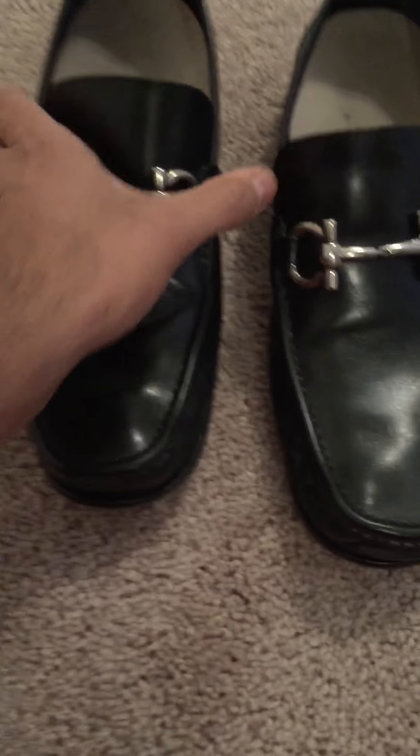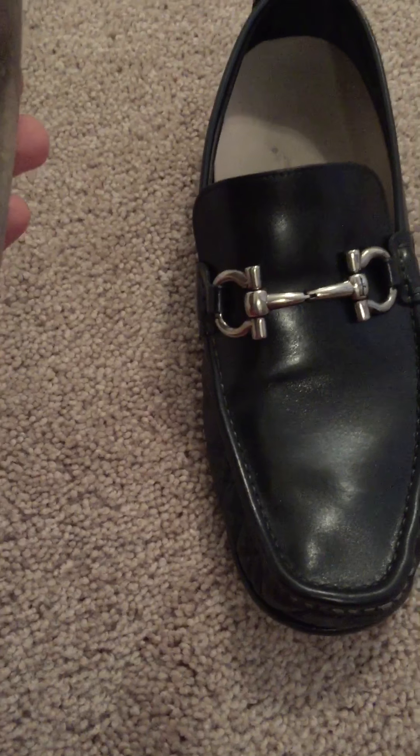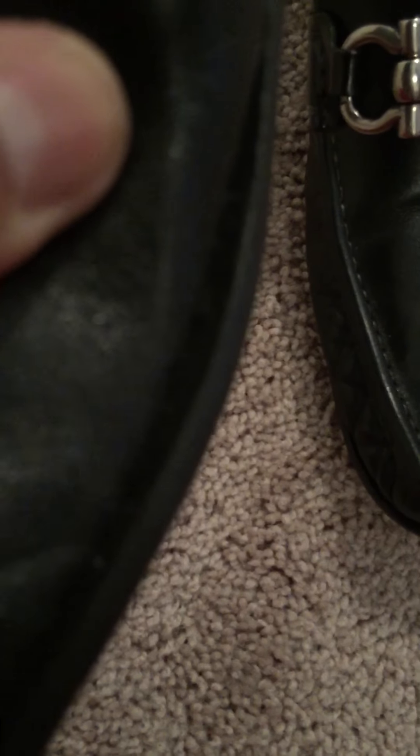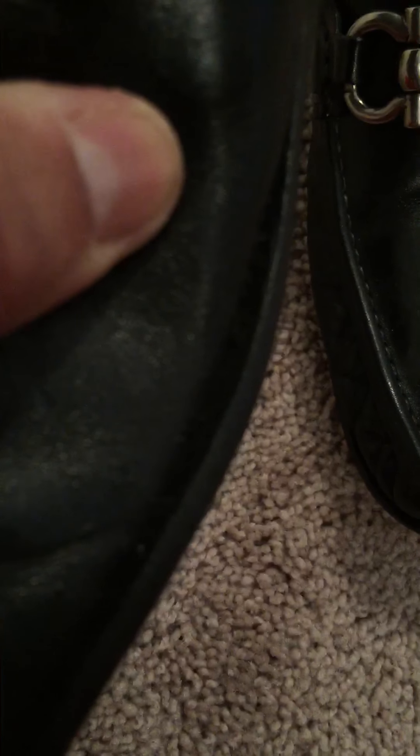The shoe is actually pretty comfortable. I'm not sure what line it is — it's probably the studio line. I don't know if it's glued, but if you pull the shoe from here you can actually see there is some degree of stitching going on.